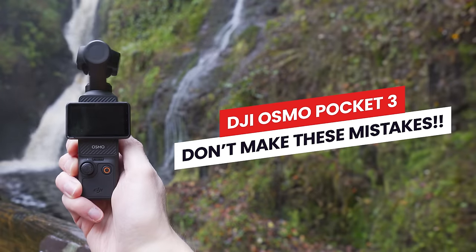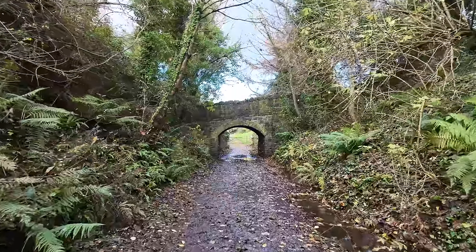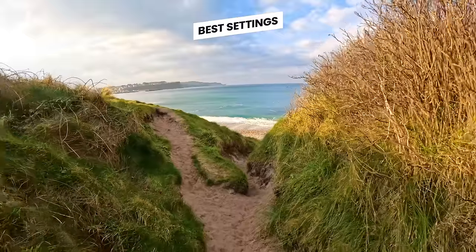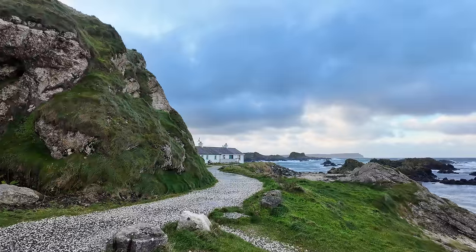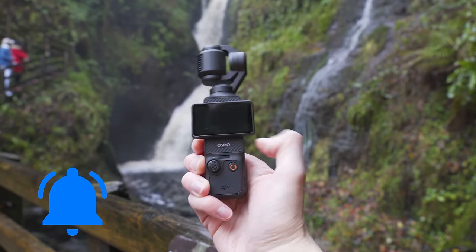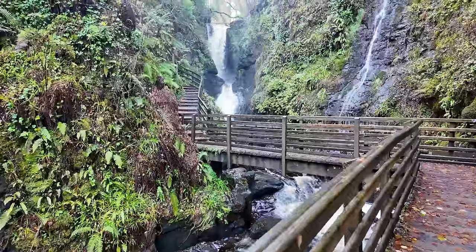If you're new to the channel, welcome — my name is Matthew and I make videos helping you get the most from your DJI Osmo Pocket 3, but also drones, action cameras, gimbals and more. Everything from the best settings to get you up and running quickly, to tips and tricks to help you get more cinematic videos and better looking images with your gear.